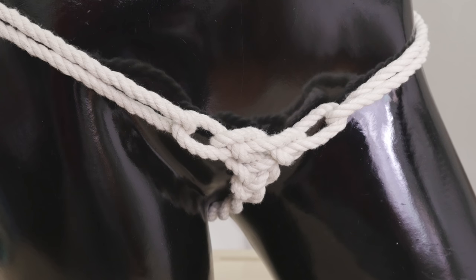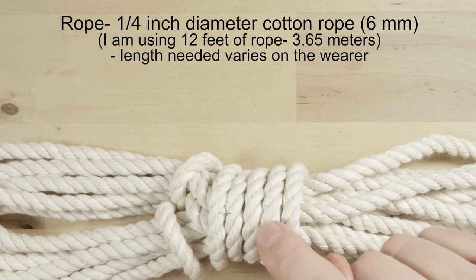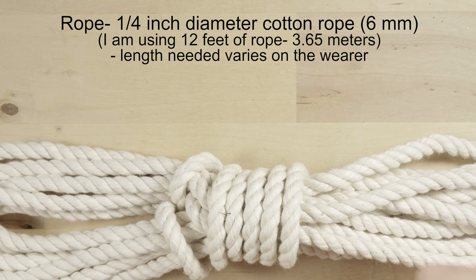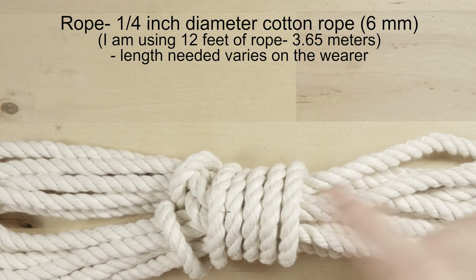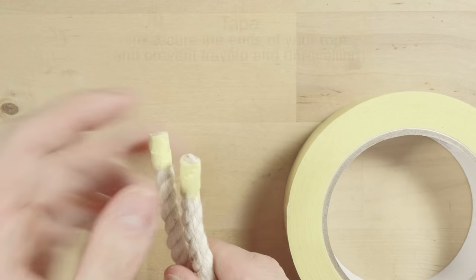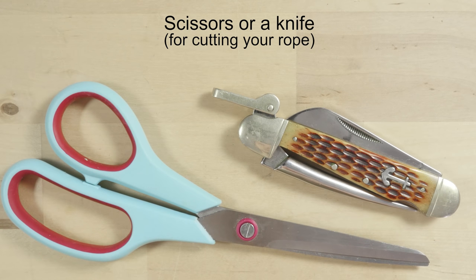Let's take a look at the supplies, then get into tying. Our main supply is going to be rope. In my case, I'm going to be using a quarter-inch cotton rope. Cotton contrasts nicely, it is comfortable and soft. The length of your rope really depends on the person wearing the panties. In my case, I'm going to be using 11.5 to 12 feet of rope. For securing the ends of your rope, I recommend using some tape. For cutting your rope, use scissors or a knife. Let's begin tying.